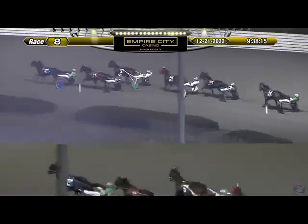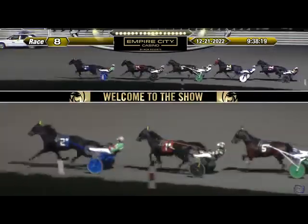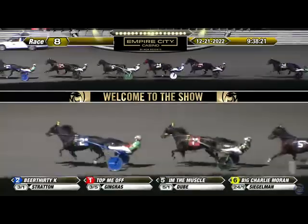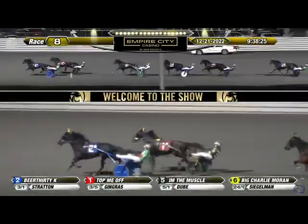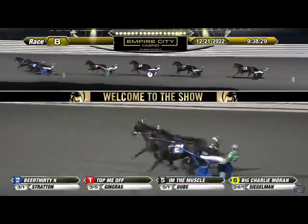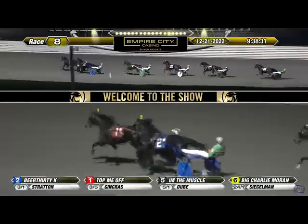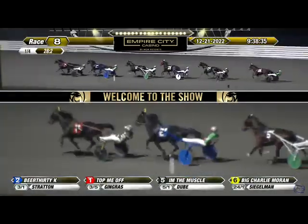Beer 30k moves off to lead by a length and a half over Top Me Off after the quick start. I'm the Muscle is gathered back in third, trotting along in fourth about five off the lead, is Big Charlie Moran. As they go down the back stretch, then it's Daggin Handover and Lady Jeter, left well behind after the break.